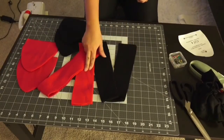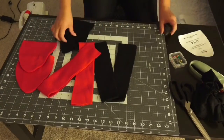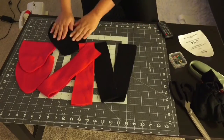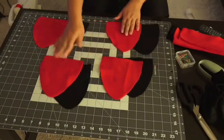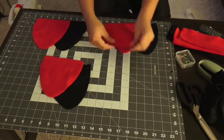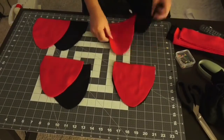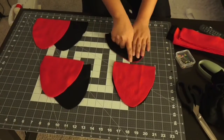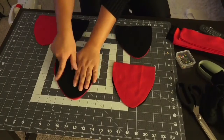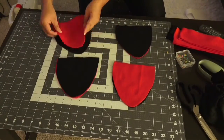For the headband, I have two pieces of black, two pieces of red, and four pieces of the red for the head, and four pieces of the black for the head. Then you want to separate them, and you want to do red to black and pin down on one side of the head, and then black to red and pin down on one side of the head. You want to repeat the same step for the other two.